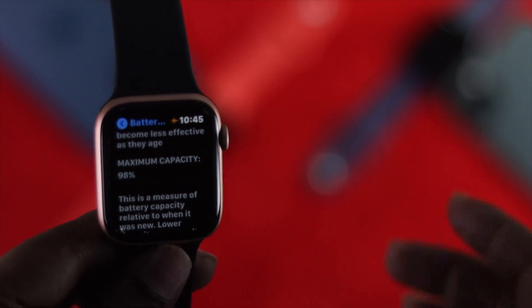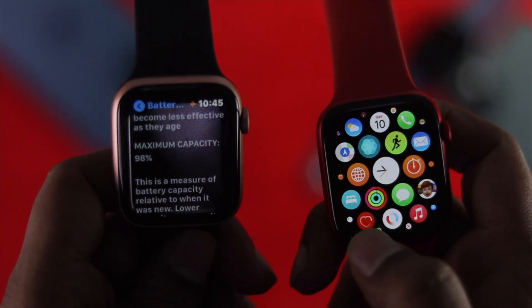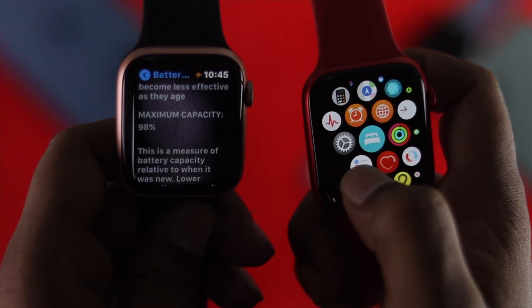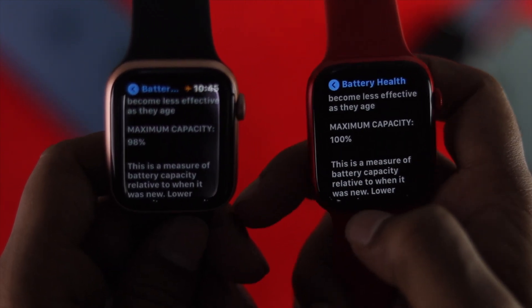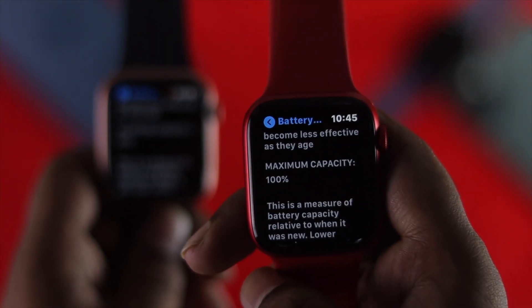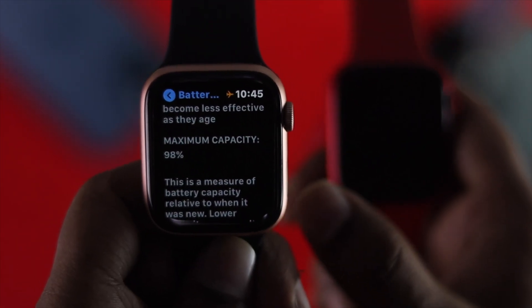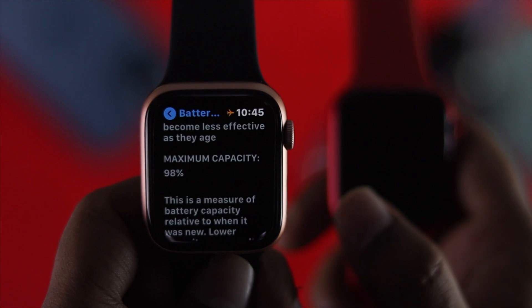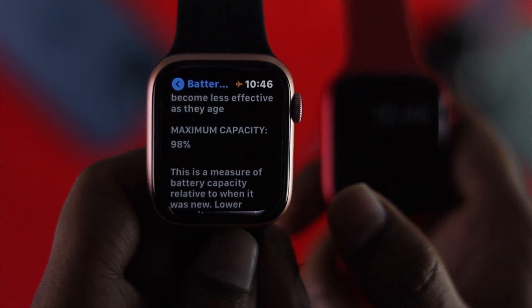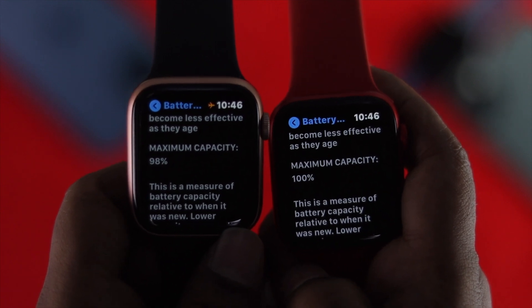Just to give a little demonstration, I'm going to grab another Apple Watch. If I open up Settings and check the battery health — this Apple Watch has a higher maximum capacity because we haven't really used it for long. But this other Apple Watch we've been using for quite a long time, so it has a lower capacity.